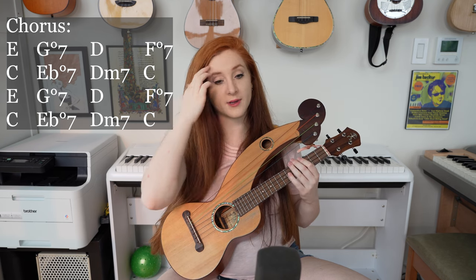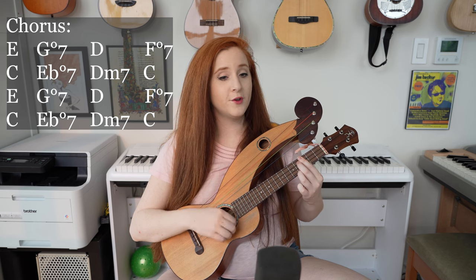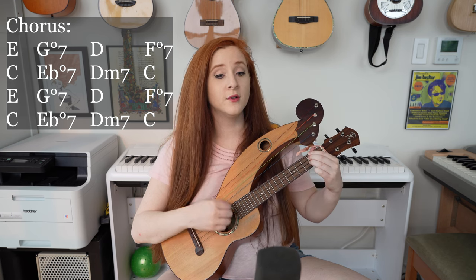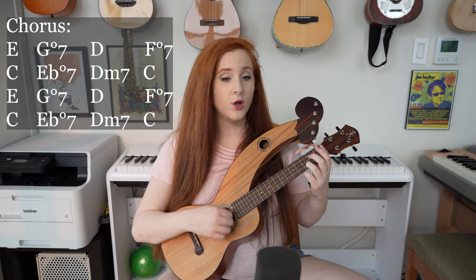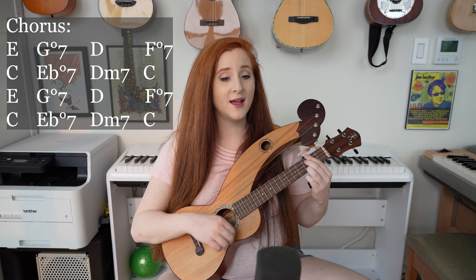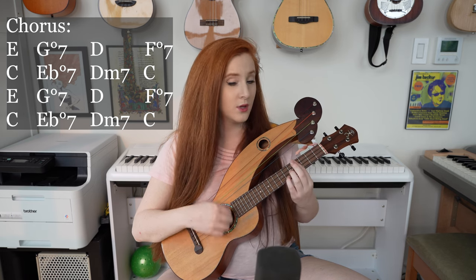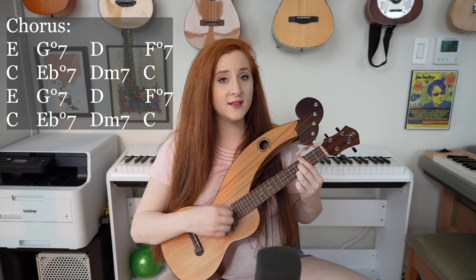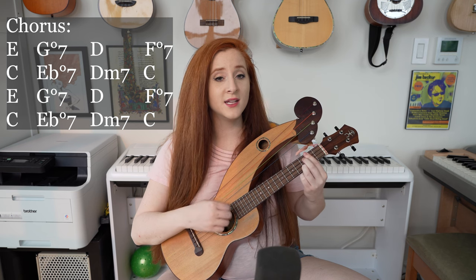So let's do that chorus now with the lyrics. And if you hear from my Louise, won't you tell her I say hello? Please make it clear when her day is done, she got a place to go.